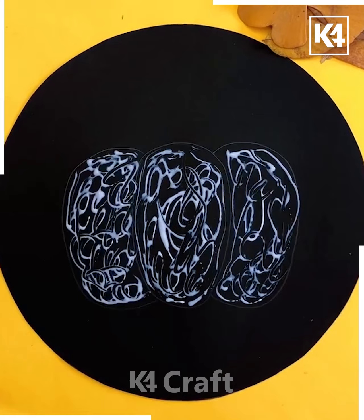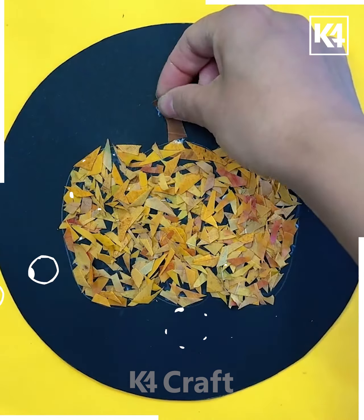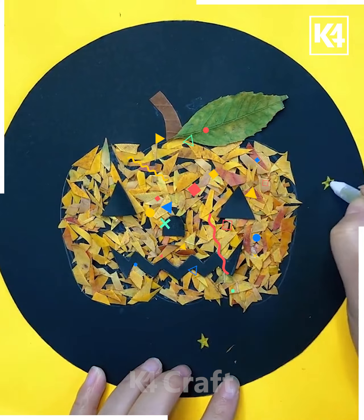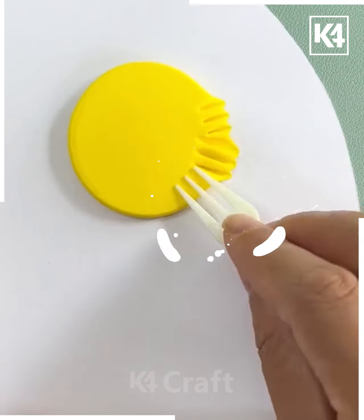Put some green leaves and different color leaves onto it, and here is a pumpkin that has been made. The open teeth, eyes, and nose have been created on the pumpkin.